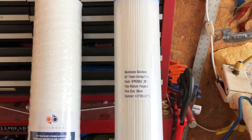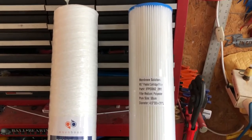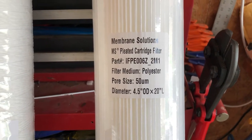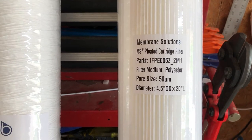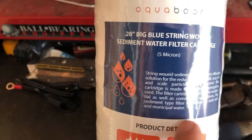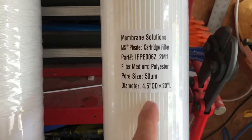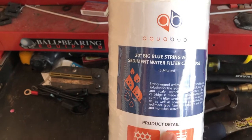The first stage is the spin-down filter at 200 microns. The first Big Blue filter housing gets a 50-micron pleated filter that I can take out, wash, and clean — that's stage two. Stage three gets a wound string filter. I picked a five micron for that. So it's 200 microns in the spin-down, 50 microns in stage one of the Big Blue, and 5 microns in stage three. We'll see how this works.